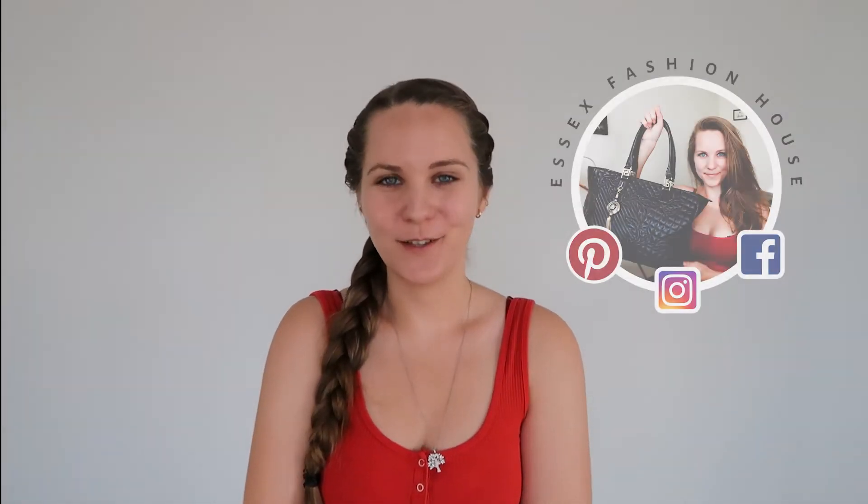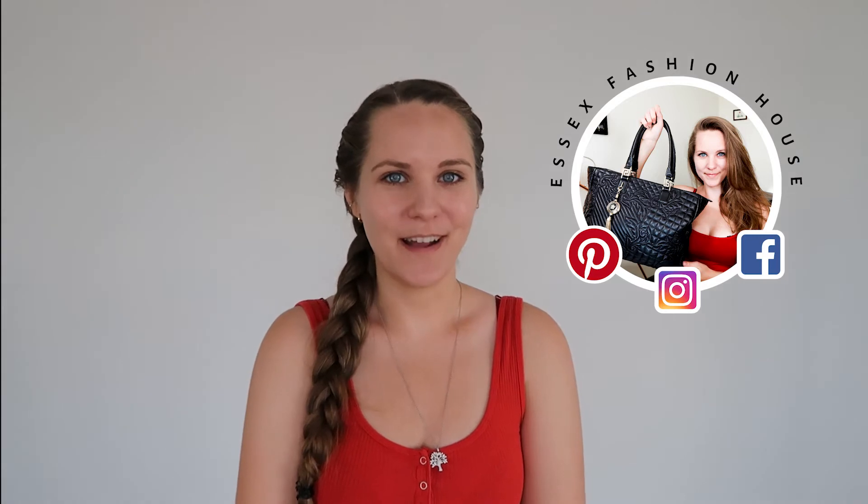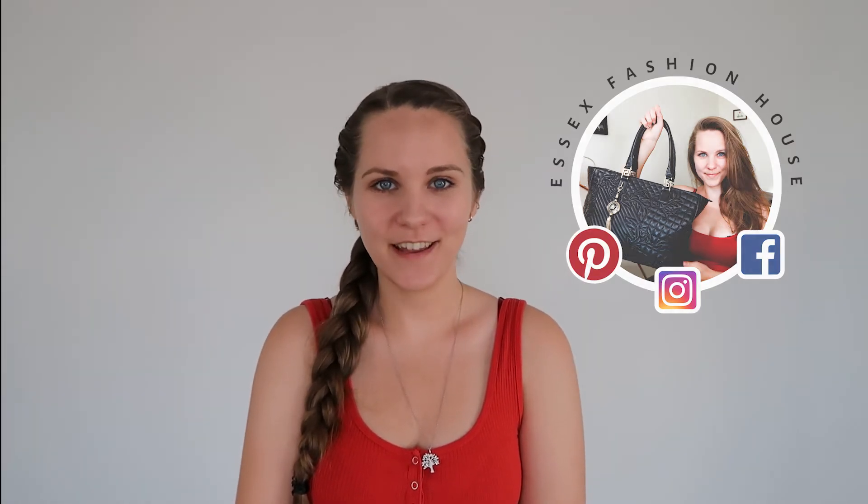Hi guys, I'm Randi from Essex Fashion House where we sell pre-authenticated designer bags and also teach you a little bit about how you can tell if a bag is real or fake, so you don't have to worry when you're buying designer bags second hand. In today's video, I'm going to show you my whole Alexander McQueen clutch collection. They are all for sale on the Essex Fashion House website — I'll leave the link for every single one in the description. I hope you enjoy the video, and let me know in the comments which one you like the best.